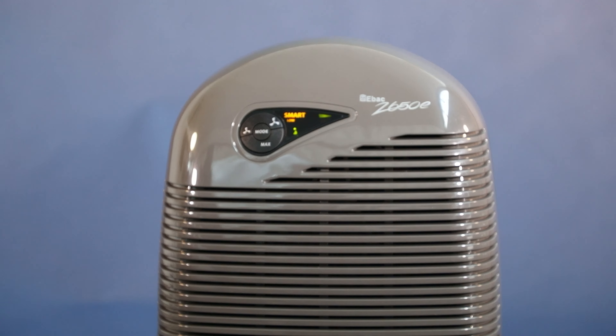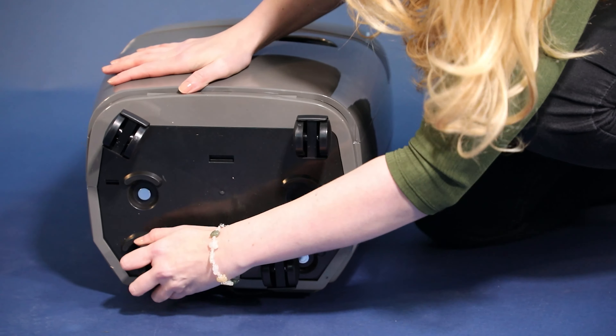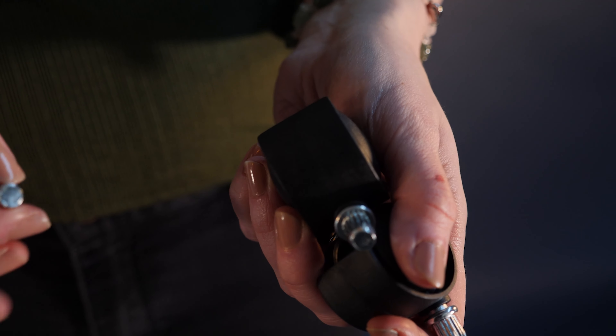The 2650E can be moved around with this integrated handle. You can also add casters and wheel the unit around your home to the ideal position. Casters are an optional accessory.